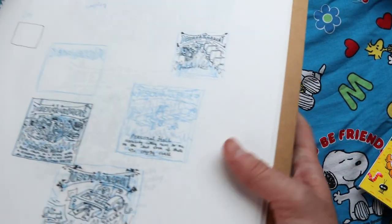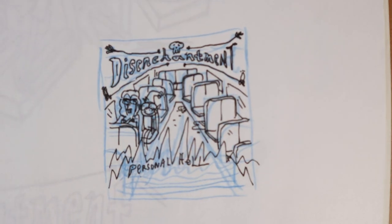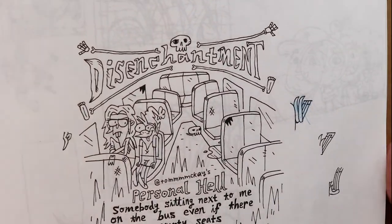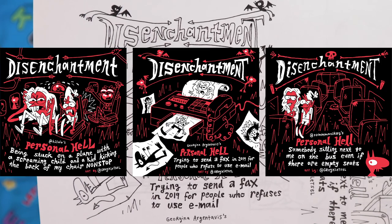This is for Disenchantment. These are some rough sketches about people's own personal hells. At first I was drawing at that scale and wasn't feeling it, so I shrunk it down a bit, changed up the whole feeling. And then here's what the finished pieces look like.